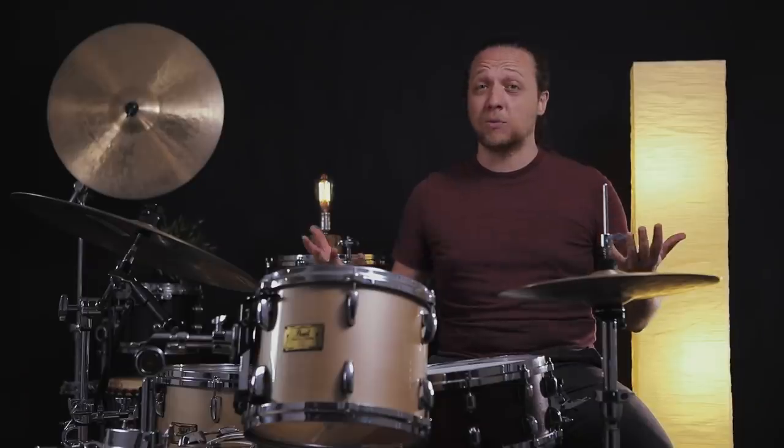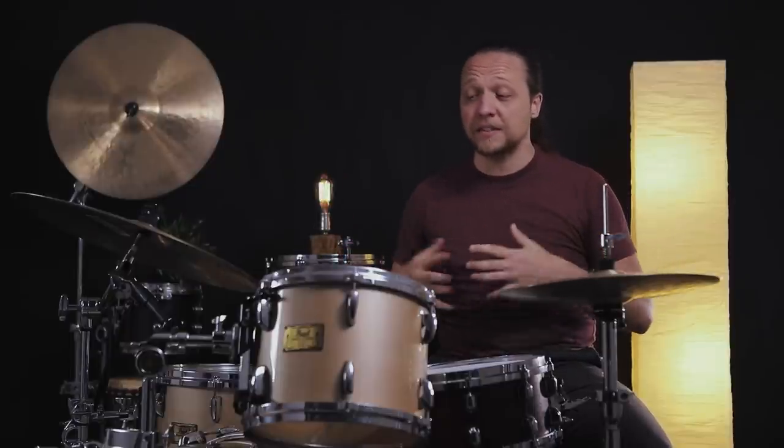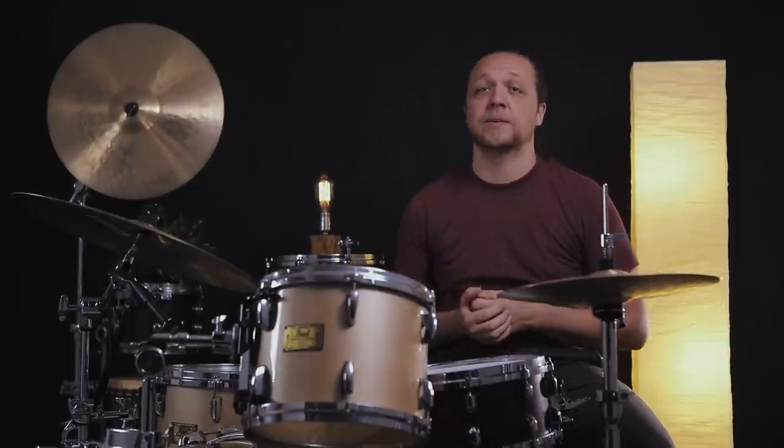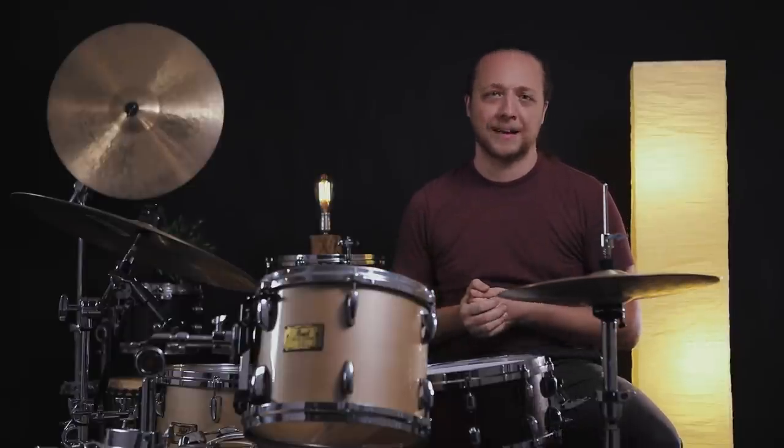Hey everybody, welcome back to Sounds Like a Drum King's Independent Media Production. We are back with another kind of style-specific thing, but it's actually more of an era-specific thing. We talked about vintage drum sounds. We're going to talk about modern drum sounds today.